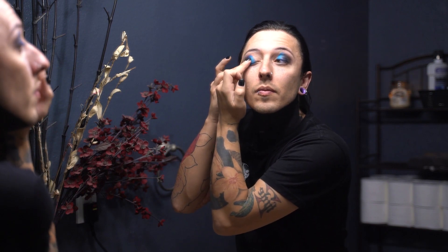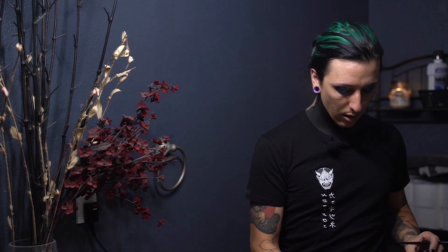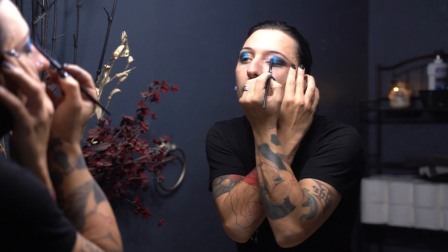For the third and final color, I like to use this Color Revolution loose pigment. I always start by applying a little bit of setting mist to my angled brush on the side I want to apply the pigment, then dip it in to pick up some pigment. It's a bluish color and I apply it to the corners of my eye up to where the blue meets, checking how much more I need for the blend.